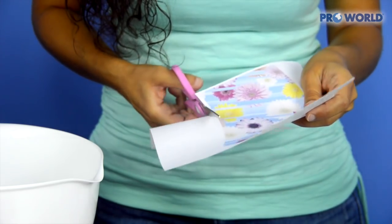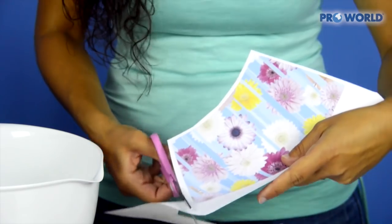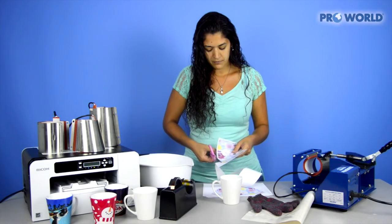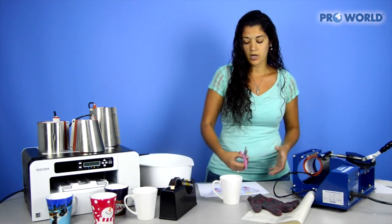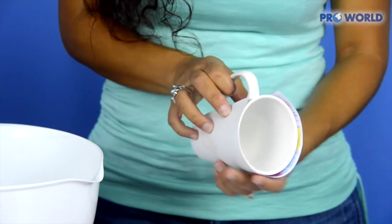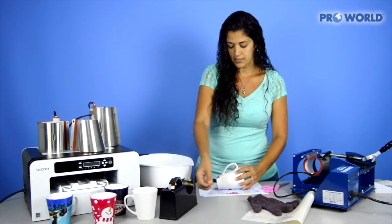Just cut it out — you're just going to cut just around it, it doesn't have to be tight to it. Then take your latte mug and place it directly in the center. Line it up and place a piece of tape on either side.